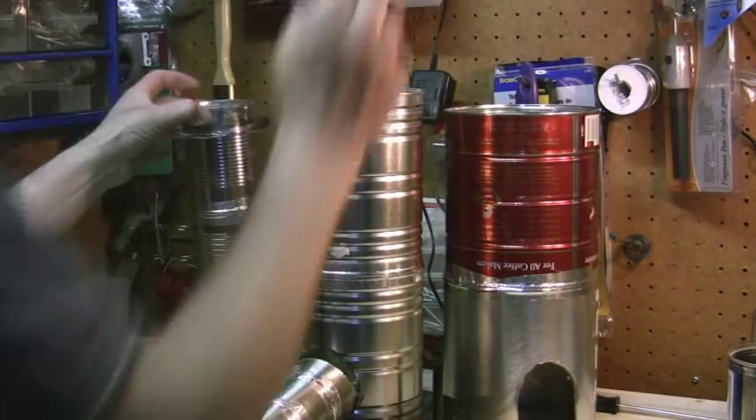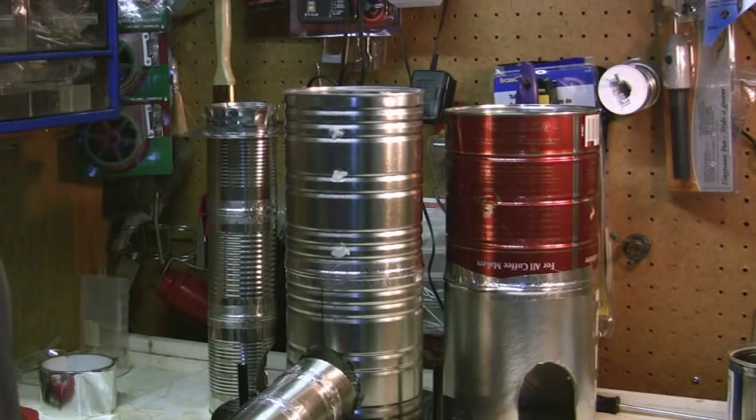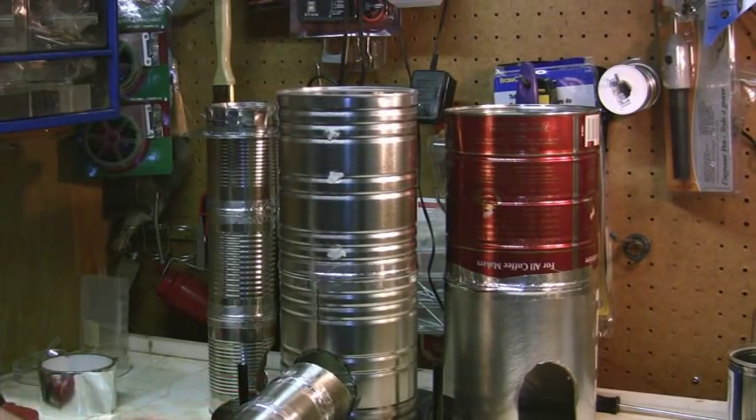Then we fill up the cavity with either vermiculite, sawdust, wet sawdust, or ashes. But I'm going to use concrete because that's what I got.